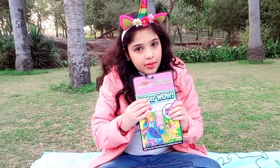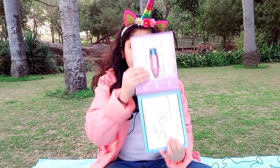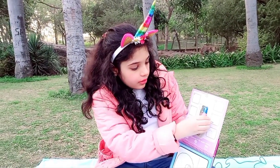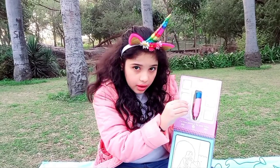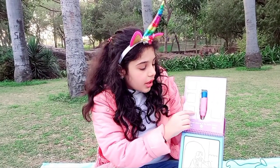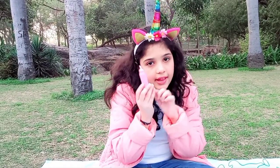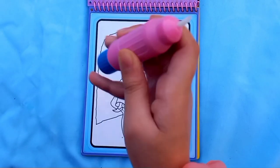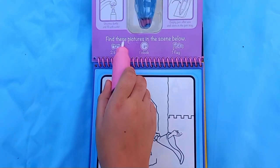Let's get started unboxing it. First you have to open it like this, then take this pen out from here - it will be a little bit hard. Don't take it out from the other side because the storage container will be destroyed. Fill it up with water, then shake the pen a little bit before we start.